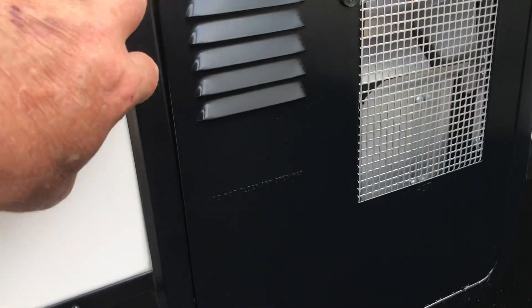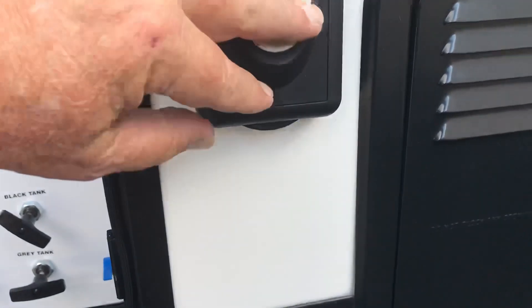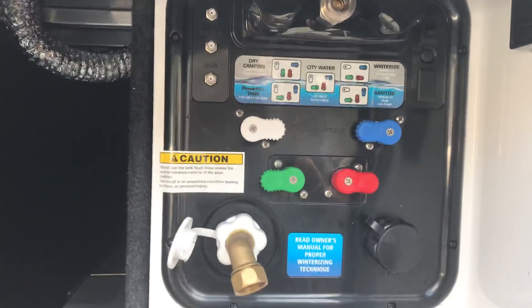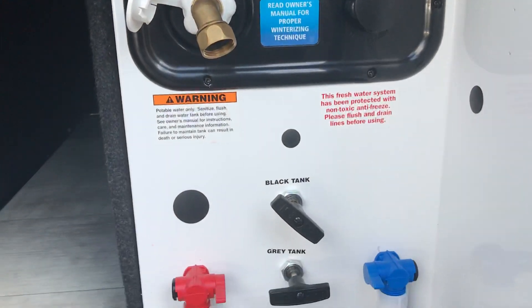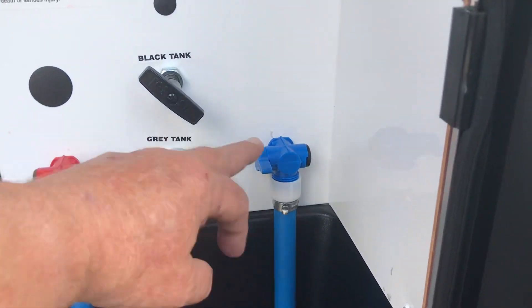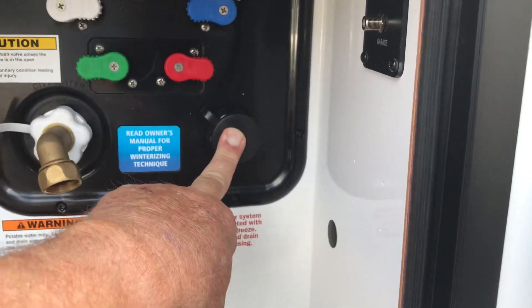It's 50-amp and here's where the hookup is — the cord is in the garage area. Here's the Nautilus system with the main drains, and you've got the black and gray tank flushes right here. Here's the main drains, your water intake, and your black tank flush.